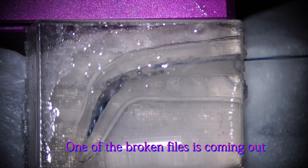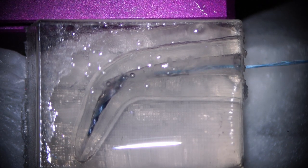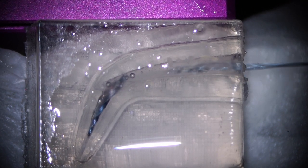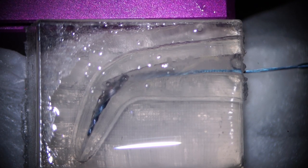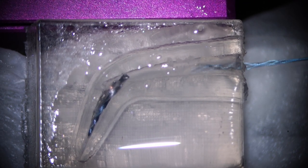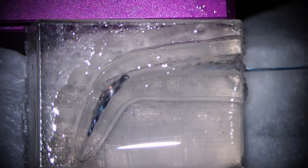So one is kind of loose already — it's kind of coming out, it is coming out. You have to keep doing this. The broken instrument is moving in a coronal direction, then it's coming out. Keep rotating the XP end finisher at 2000 RPM. It's already removed — it's floating, so you can just irrigate the canal and take it out. It's out of the canal.